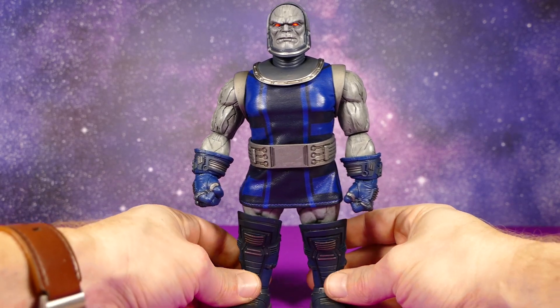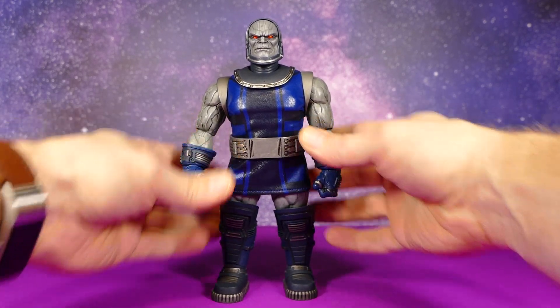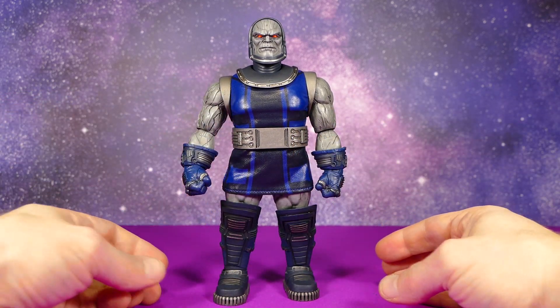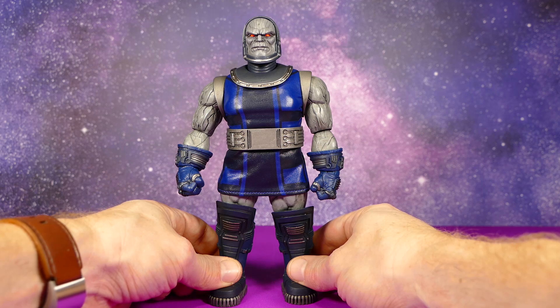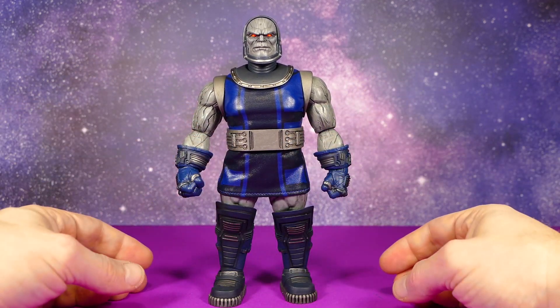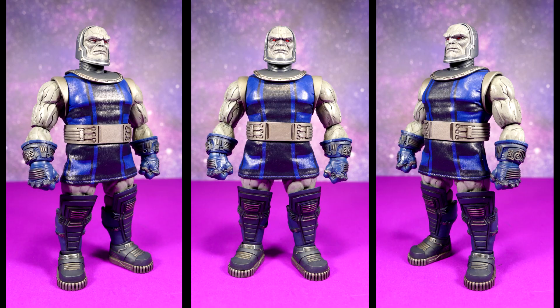One thing that does bother me about this figure is getting his belt just right — it can be a bit of a hassle. It keeps wanting to fall down on one side. It's been doing it the entire time I've had this thing out of the package, and now it's decided to behave. Good job, thanks Darkseid.